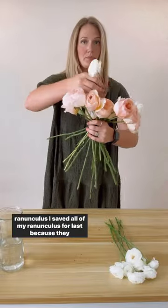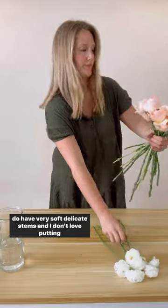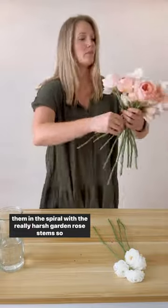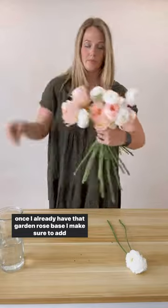I saved all of my ranunculus for last because they do have very soft, delicate stems, and I don't love putting them in the spiral with the really harsh garden rose stems. So once I already have that garden rose base,